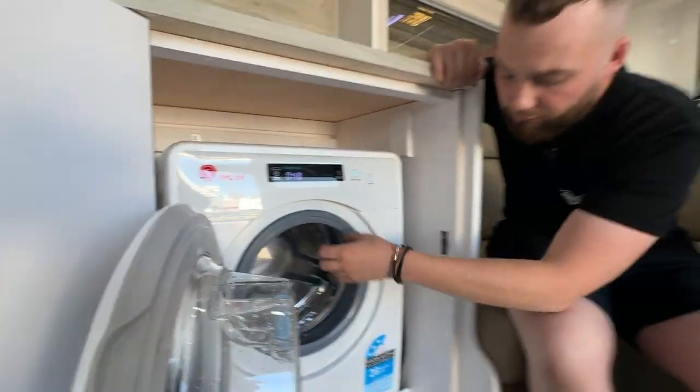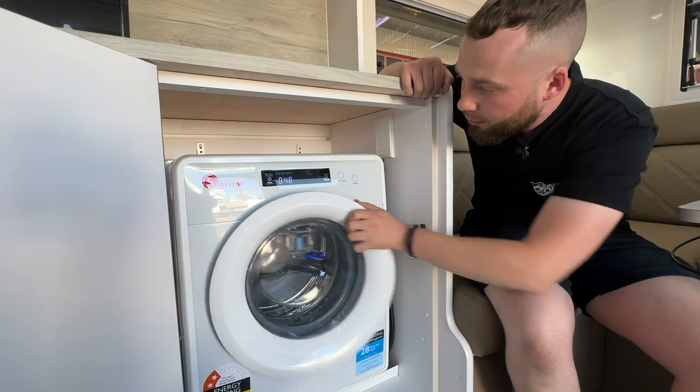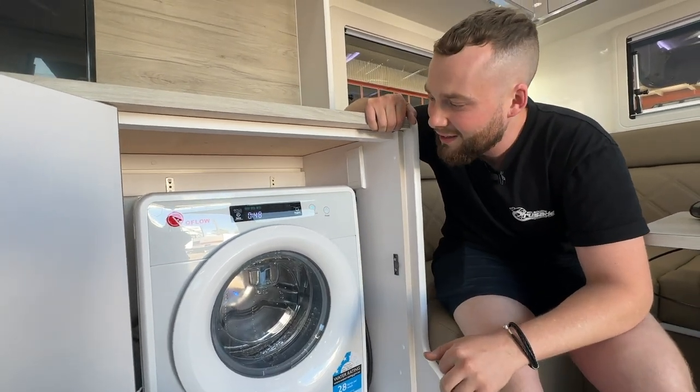Not a massive unit — this one's a two-and-a-half kilo, uses 28 litres per wash depending on the capacity of the load. I reckon you could push three kilos nice and easily.